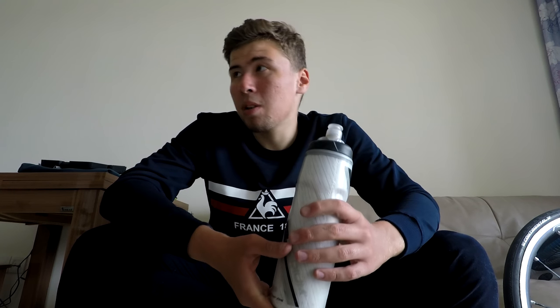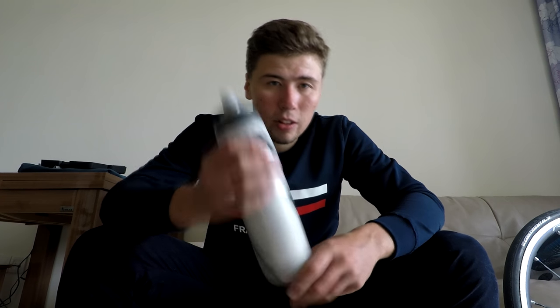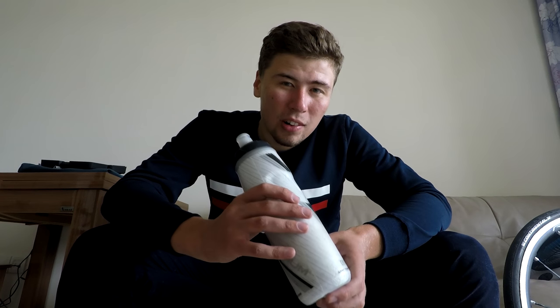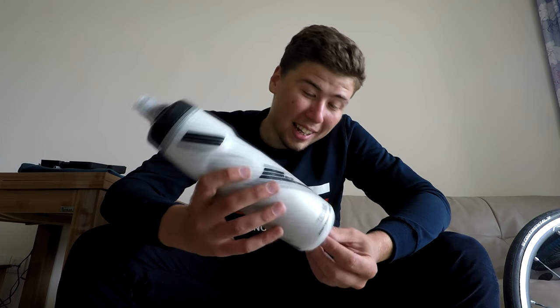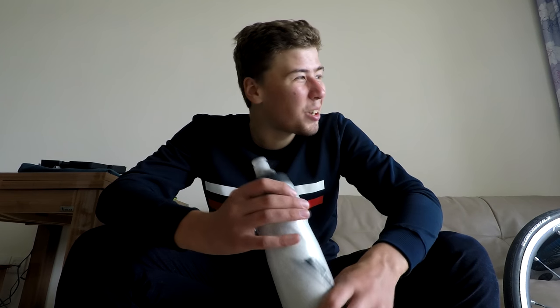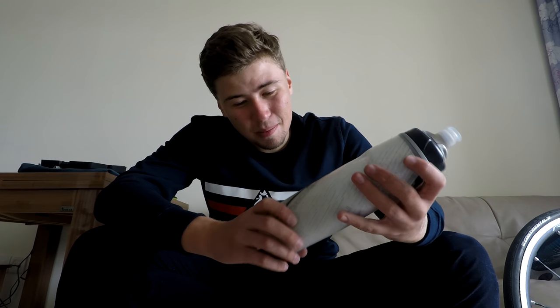On training rides I started carrying just one bottle because carrying two is excessive weight. If you buy a carbon bike that's a kilo lighter than an aluminum bike but then carry a 750ml bottle, you're adding 750 to 800 grams to your bike. There's no point spending thousands more on a lighter bike if you're carrying the same amount of water anyway. Be smart and save weight with the least amount of spending.